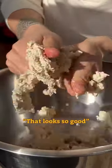Squeeze the tofu to resemble a crumbly texture. A bit of olive oil, cornstarch. As you can tell, it was a lot of fun having Roddy in the kitchen with me.